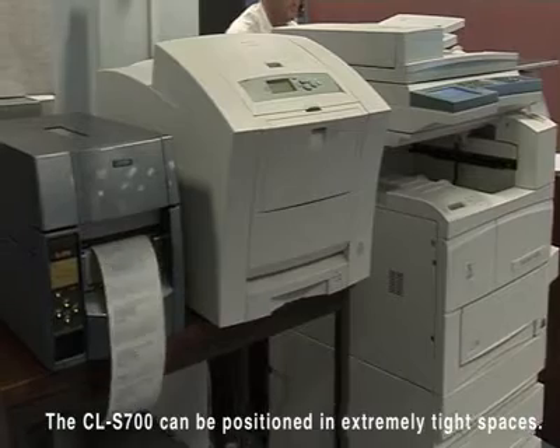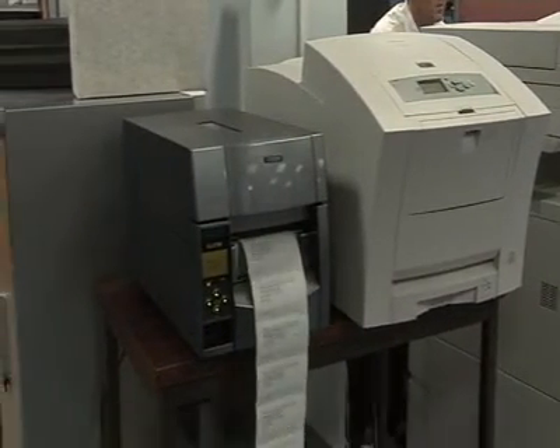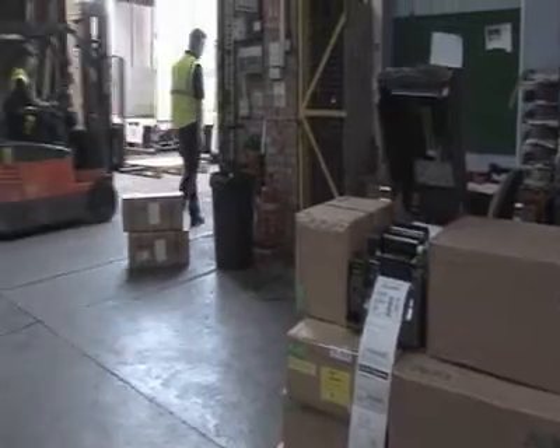The printer can be positioned in extremely tight spaces, minimising the space required and offering maximum flexibility. From the office to the warehouse, the CL-S700 is designed to fit, keeping operation stress-free and maximising productivity.